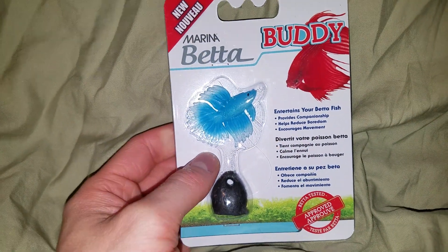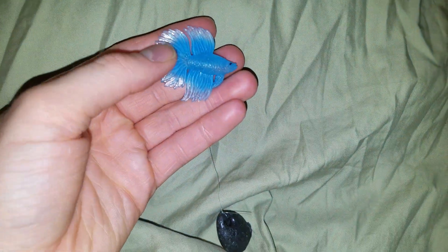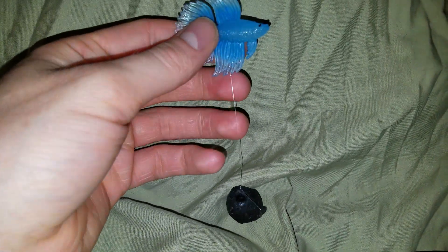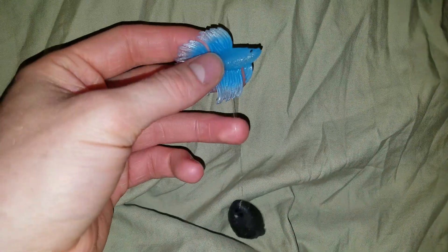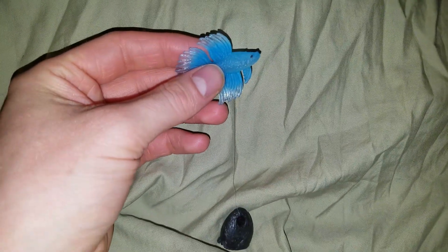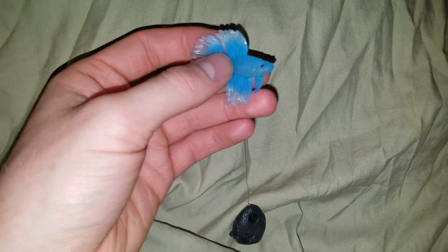So that is what it is. Let me get it out of the package. There it is out of the package — you can see it's attached to a little stone weight and a little bit of plastic string. It's not very big; maybe around six inches.